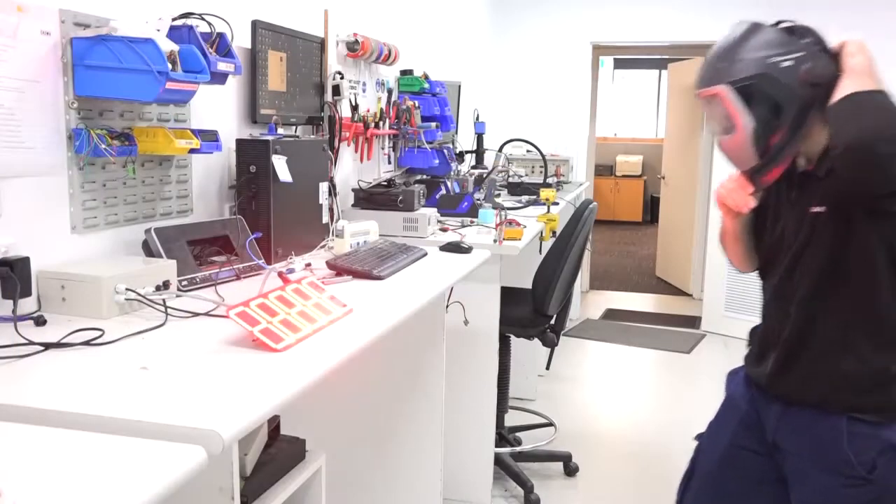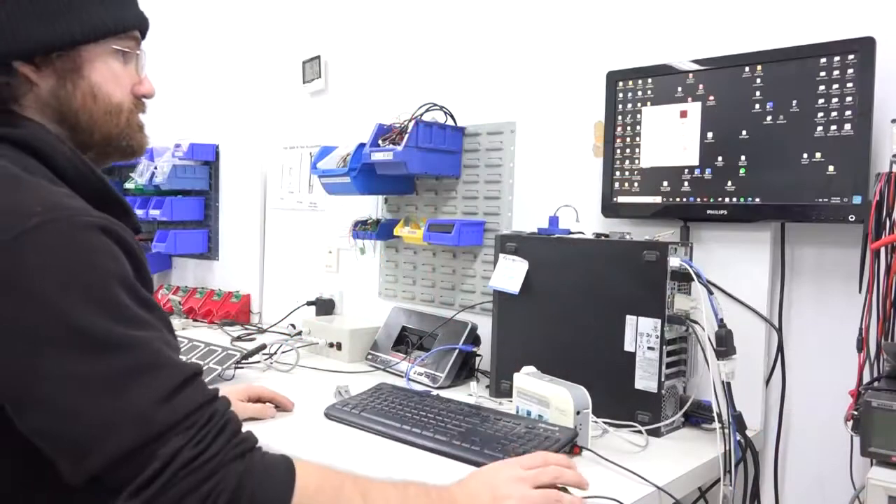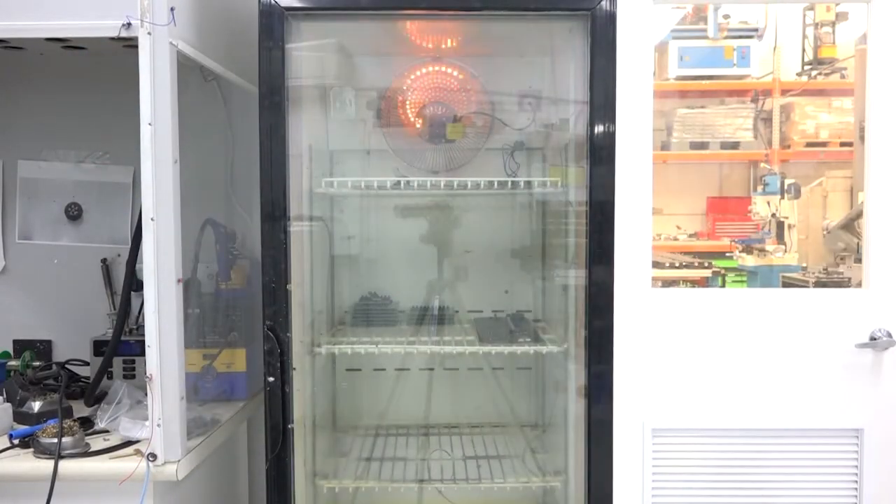Once the assembly and soldering is complete, the PCB goes through programming and QA. Problems with soldering can be found in this step, so all boards go through thermal cycling during this period.